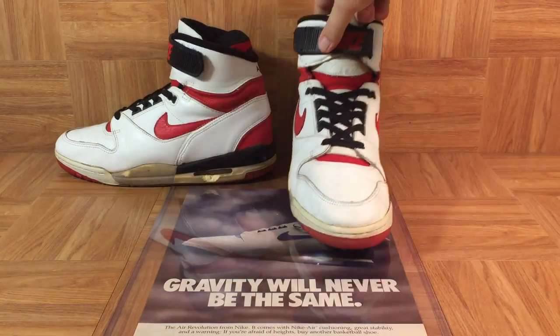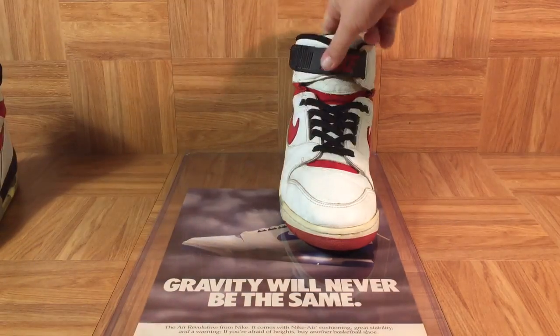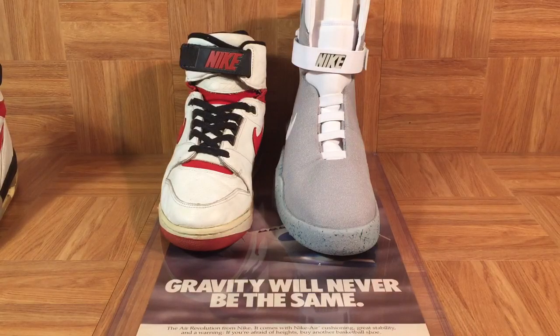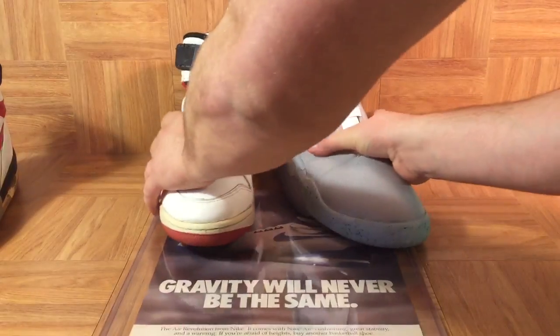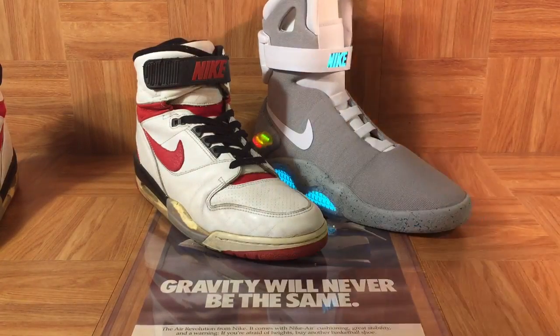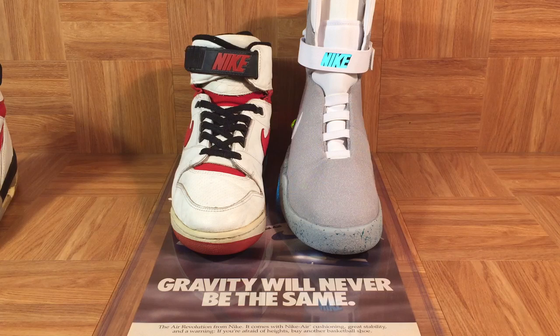When I look at the Air Revolution, especially with the strap, I can't help but think of the Nike Mag. I've got a pair of Mags right here. The Mag was also designed by Tinker Hatfield, and it originally debuted in Back to the Future 2 in 1989 — just one year after the Air Revolution came out. Tinker designed the Mag, Tinker designed the Revolution. Look at these shoes — they're so similar. It's crazy, all the way down to that Nike logo that you see on the strap. I've always thought this ever since the Mag came out in 2011 — it's like a beefed-up Air Revolution.